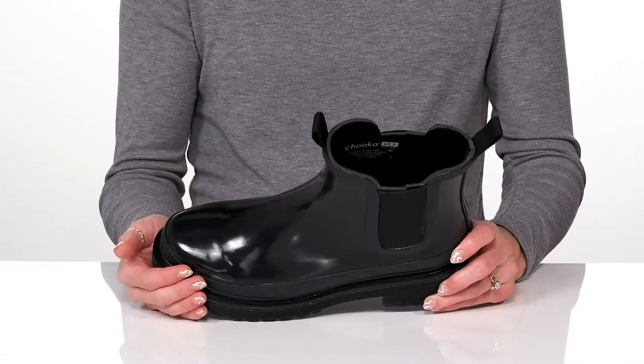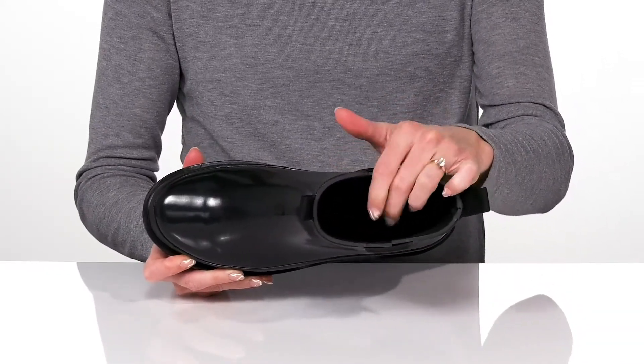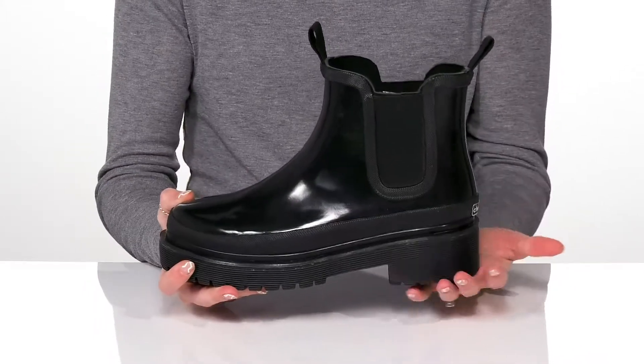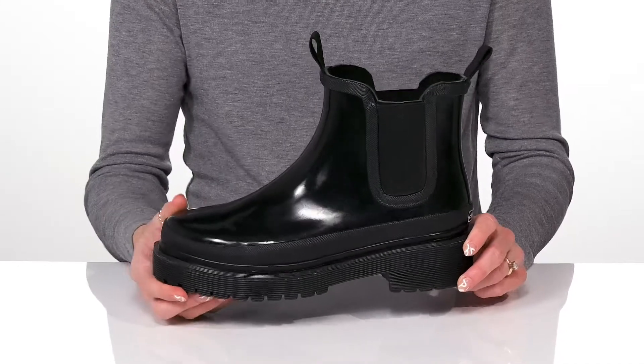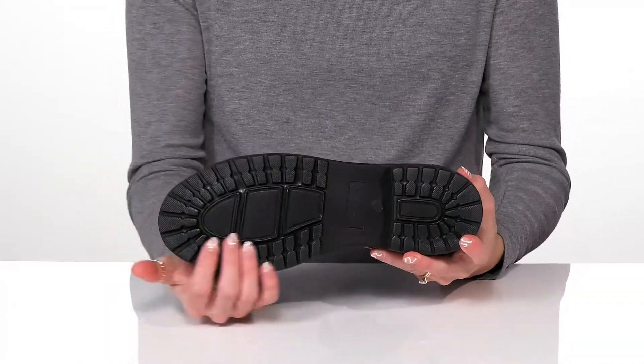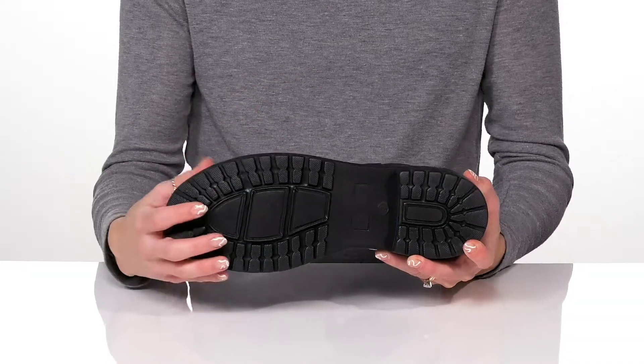They do have a closed round toe design and inside they offer a synthetic lining and insole. I like the chunky block heel at the back that will actually give you about an inch and a half boost, and they sit all on top of a grooved man-made outsole that does have flocking to help with some traction.